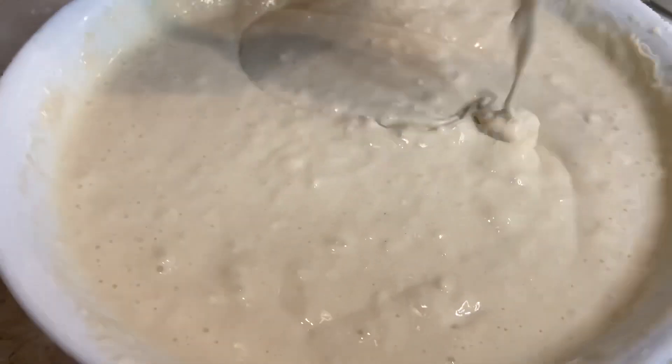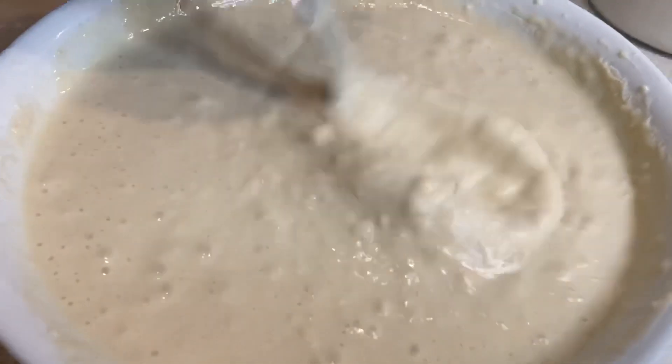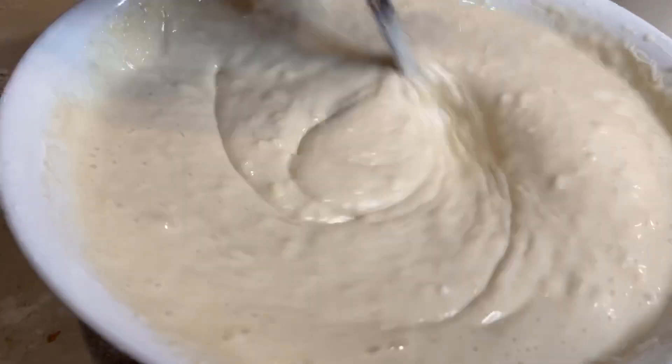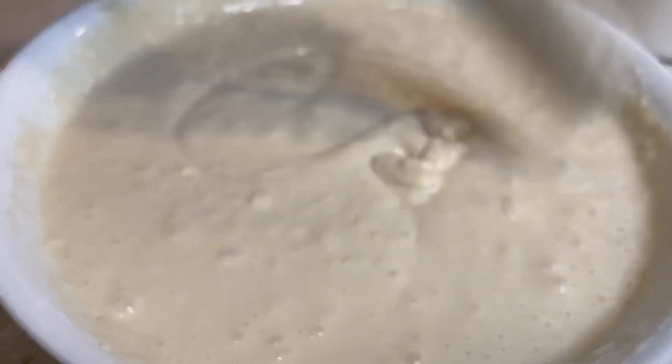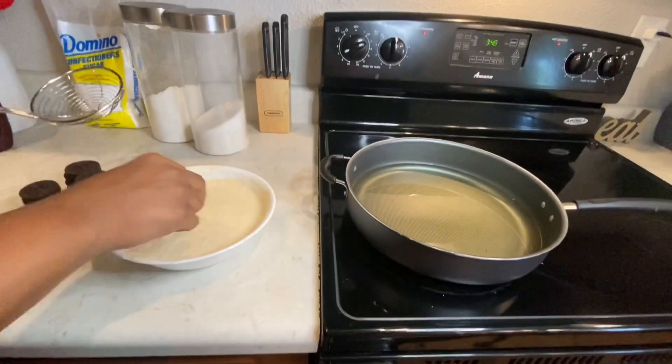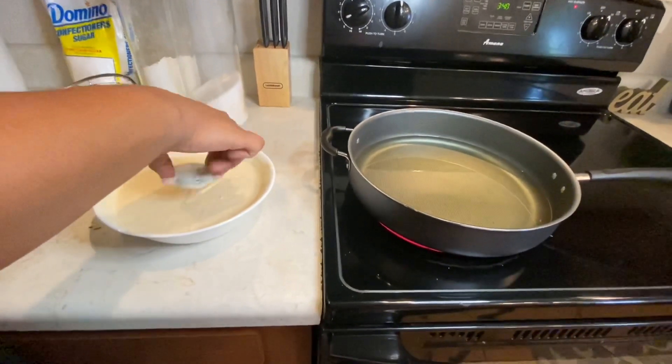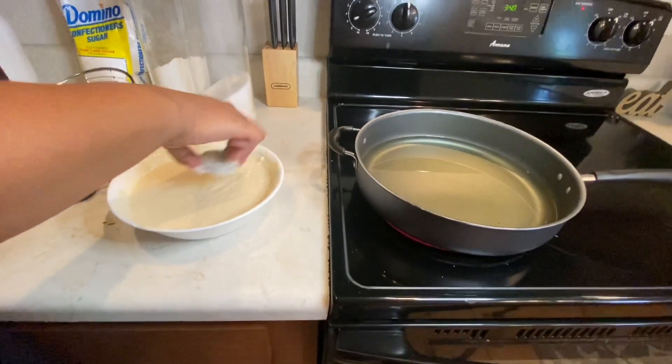I'm using that elbow grease and going to town, working to make some delicious deep fried Oreos just like you'd get at the fair or any of those fancy restaurants. This is about the consistency I like my batter to be — it's a little lumpy but I can deal with it. If you want your batter a little thinner or thicker you can make it however you like. We are ready to fry!